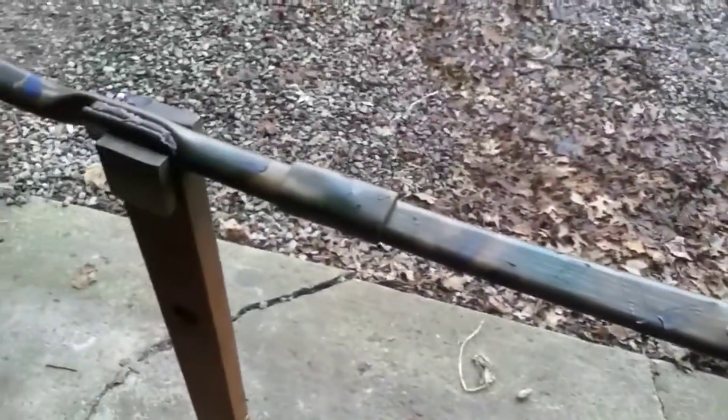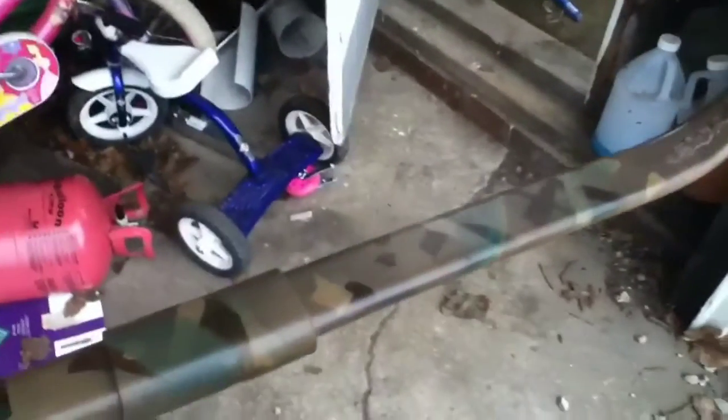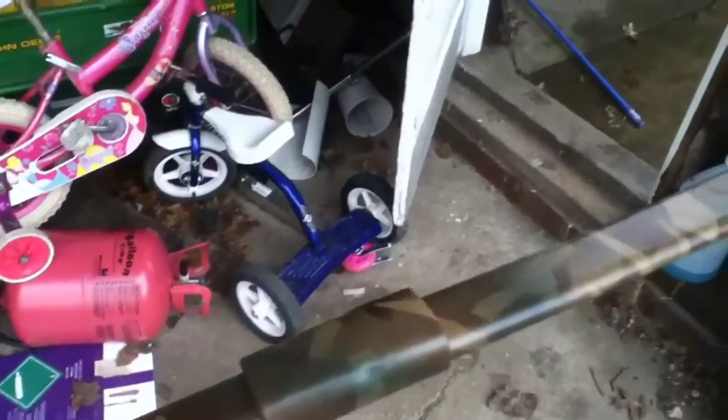Once I flip it over I'll do the other side, then I'll pull all the tape off and you'll see the finished product — pretty much be done. I'll probably still put some clear coat on it and that will be it. This is the bow with all the tape taken off. You've got just different colors, different patches. I'll just wrap the handle. This one came out a lighter shade of brown. I'll put some clear coat on it, let it cure for a couple days.